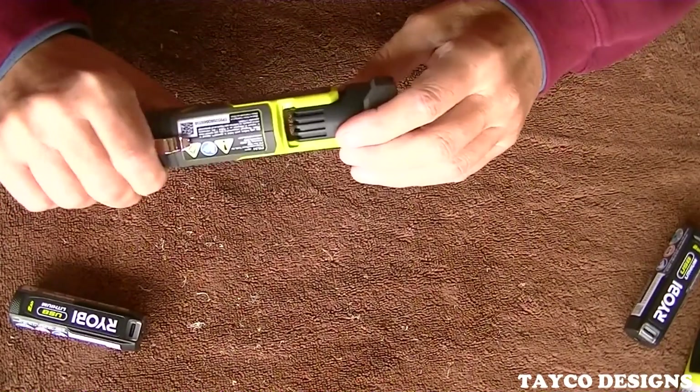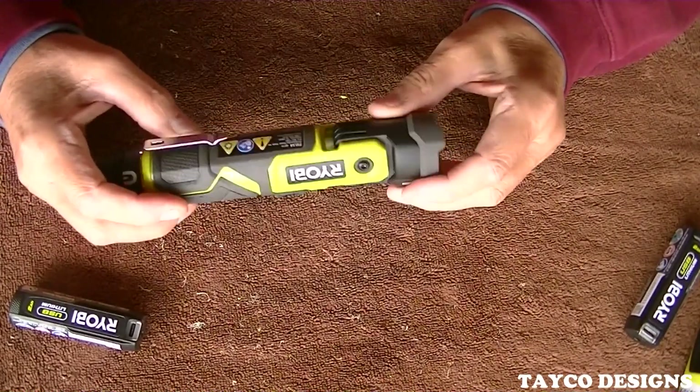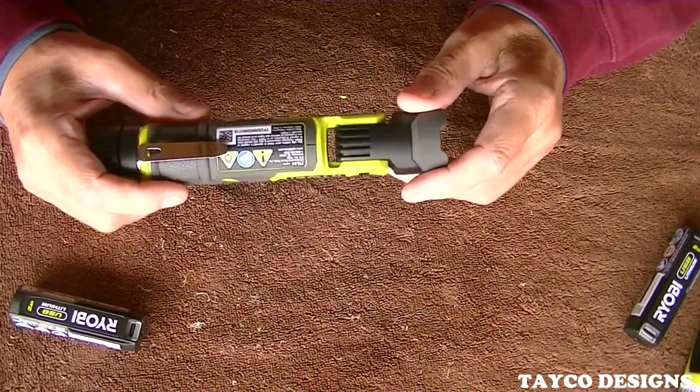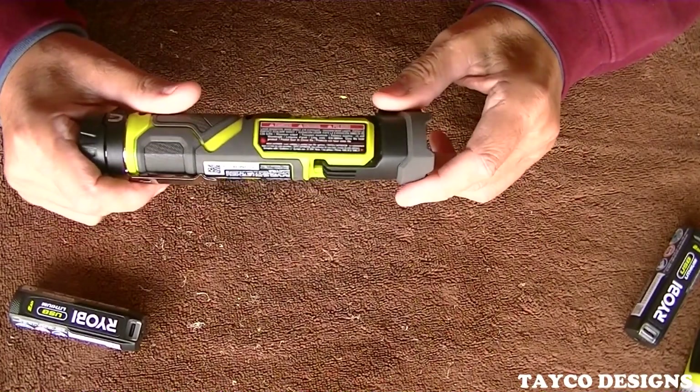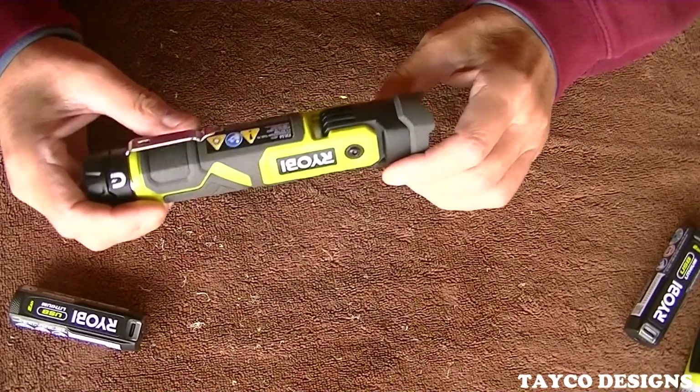Nice size to it. It's too big to carry in your shirt pocket, but you can carry this in your front pocket if need be, or in overalls, on your belt — anything like that.